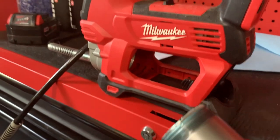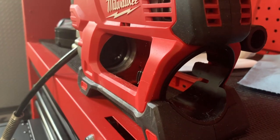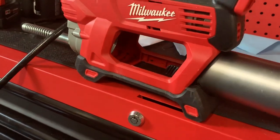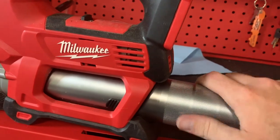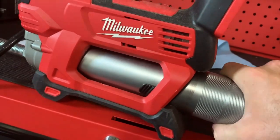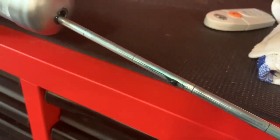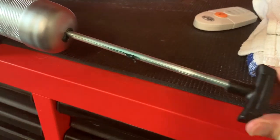Once you get your grease tube loaded up, don't release the plunger until after you put it back into the grease gun. It has a fine thread — you thread it down into the bottom of the grease gun. Slide it down in there, give it some turns, snug it down, and it locks into place.